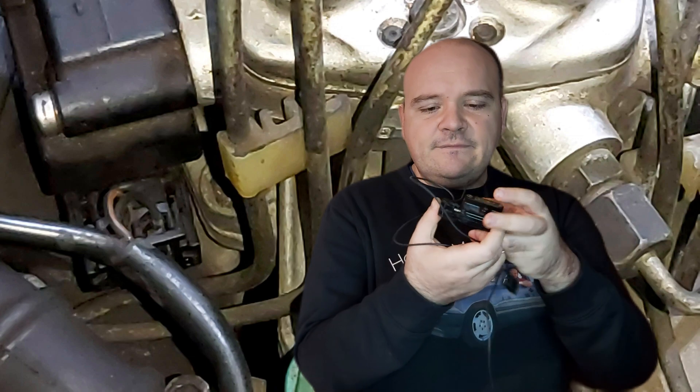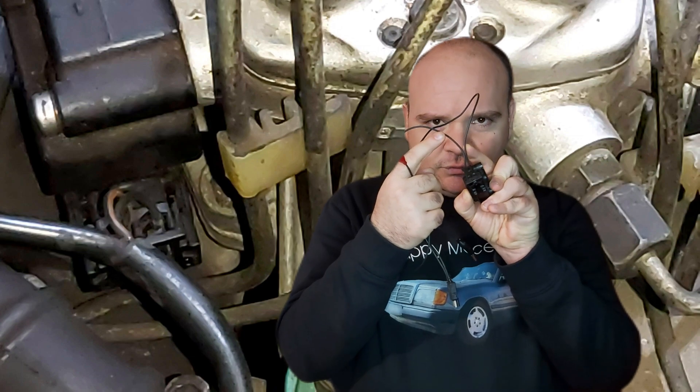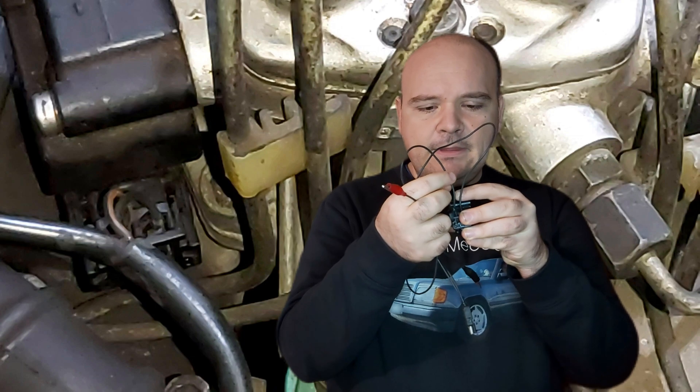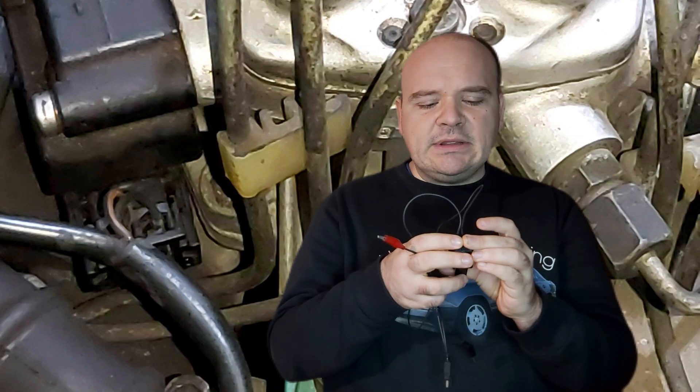Because when you connect the plug of the EHA with the EHA itself, you can connect it only one way — just like this. That's not without reason. If you swap the places of these two pins, you can have this issue: difficult cold starts. This one here is number one, and this one is number two.